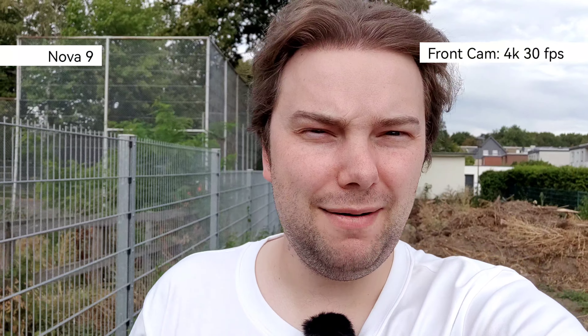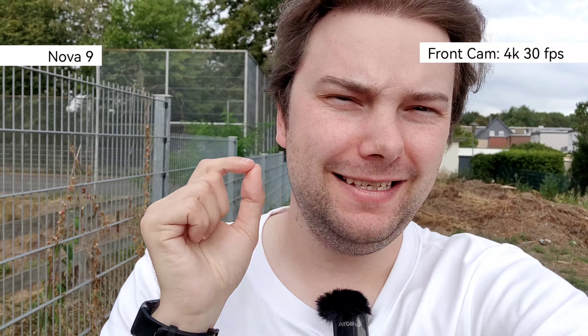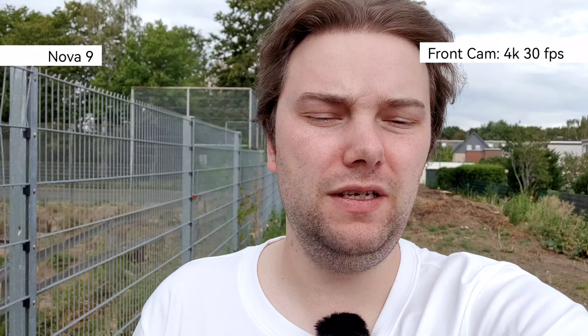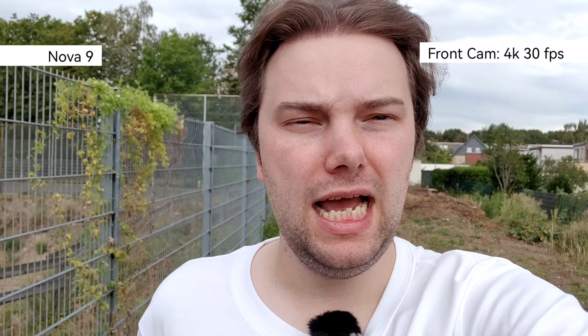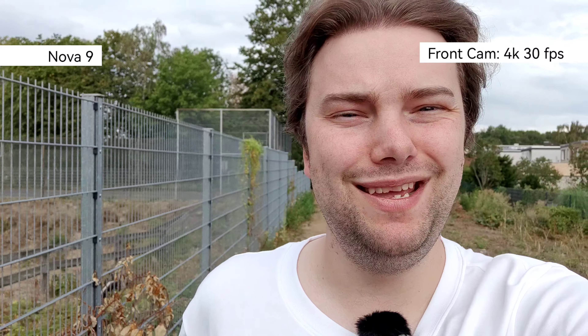Starting with the Nova 9's front-facing camera: it shoots 4K 30fps — even some flagships don't offer that, but Huawei included it here, which is great. Stabilization, HDR, and colors are all working pretty nicely on the Nova 9. Let's compare it with the 1080p footage from the Honor 70.